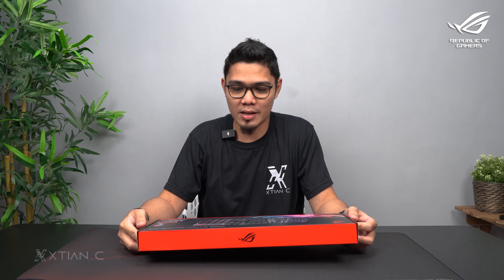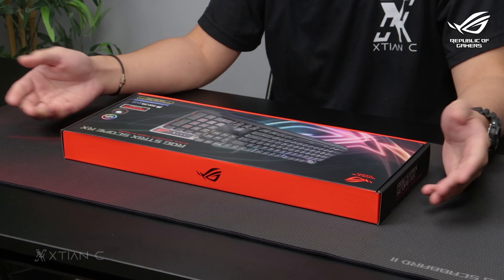Today's video is sponsored by ASUS. Hey, what's up guys? Christian here. Welcome back to another video. And today, we'll unbox this ROG Strix Scope RX. It's an optical mechanical gaming keyboard.